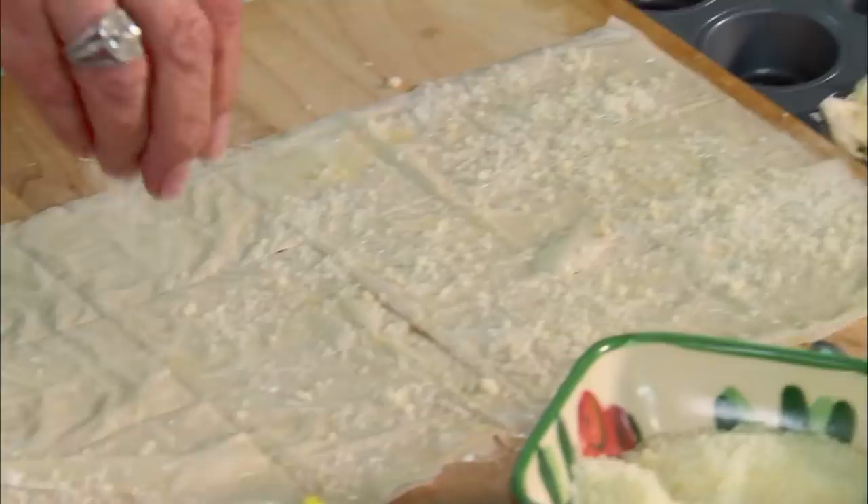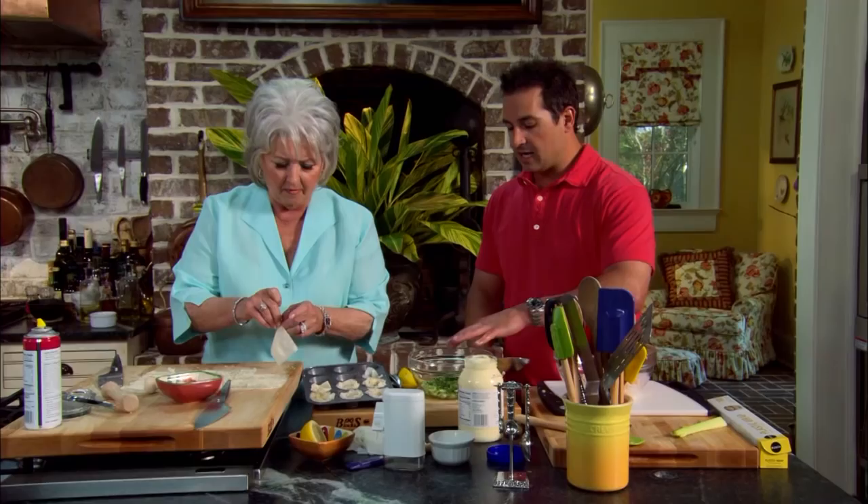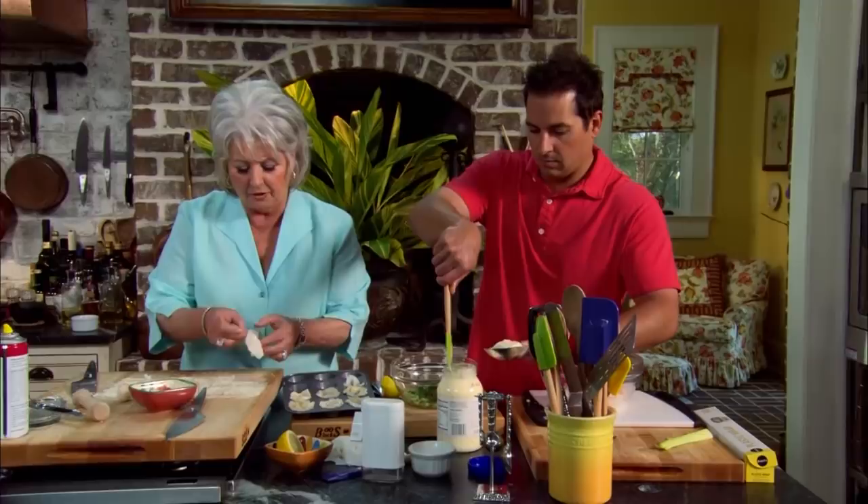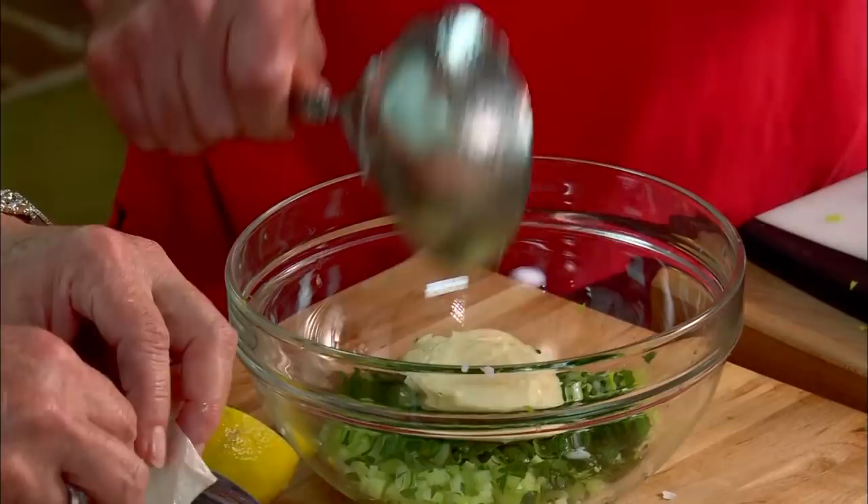I've got some Parmesan cheese here. I know you like Parmesan cheese. I'm gonna sprinkle a little bit on it. Am I adding the mayonnaise to the shrimp or to the celery? Yes, to this — and add your salt and pepper, then just mix them together and put it over to the side while I finish up our cups.